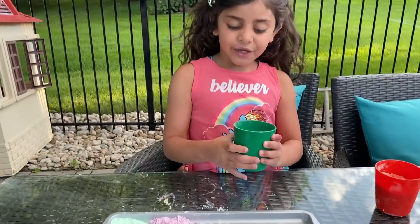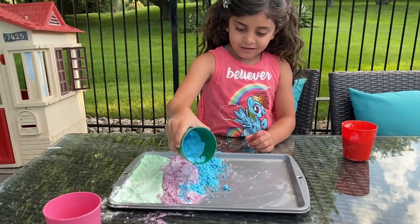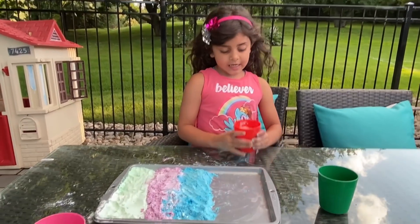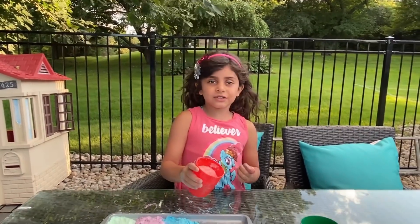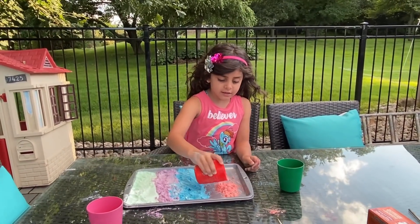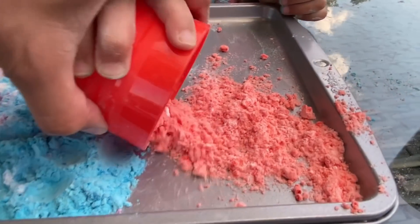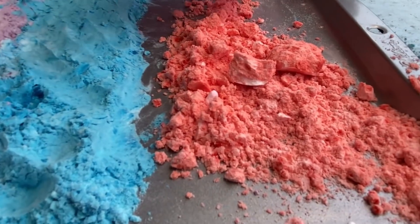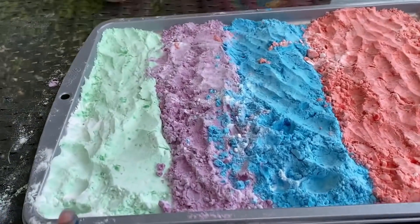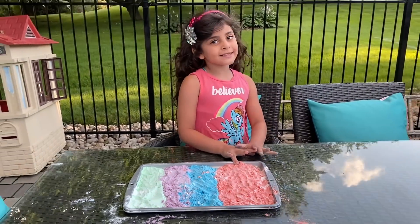Now we're going to do the blue. The blue color. Let's do this. Wow, look at this blue. I love it. Okay, now we're going to put the orange. Orange color. It's going to be so easy. It's orange color — I thought it was going to be red. Me too. Good job, Sally. Look how pretty — we have green color, purple, blue, and orange.